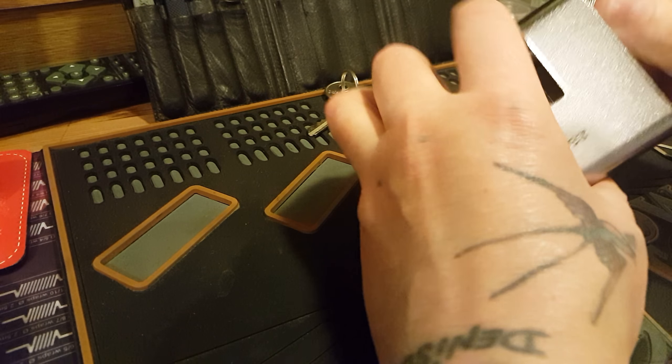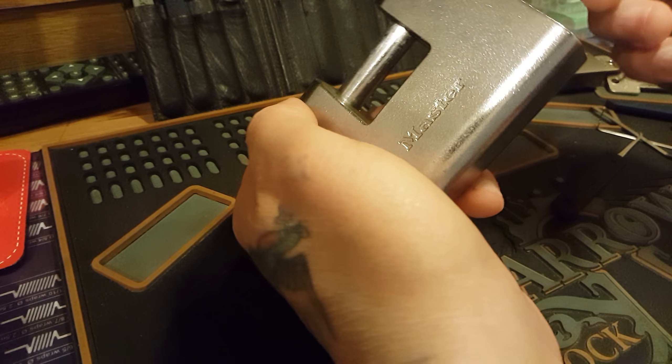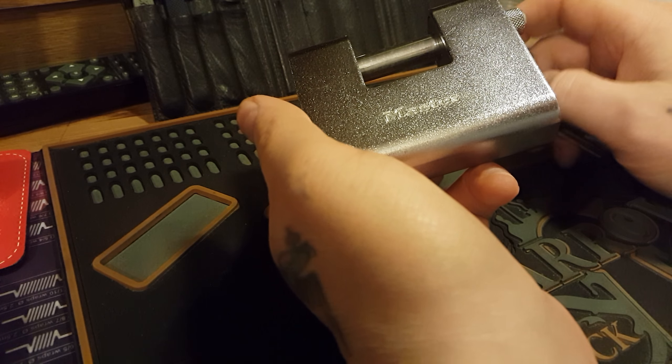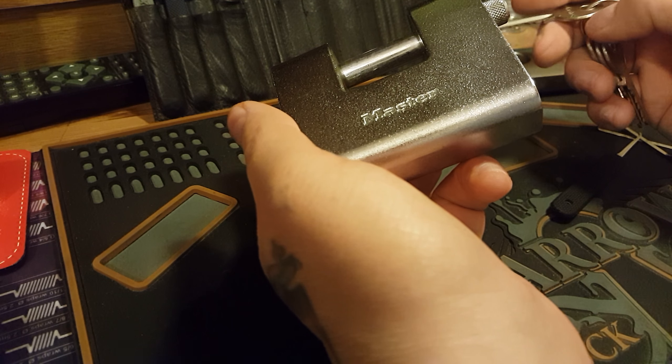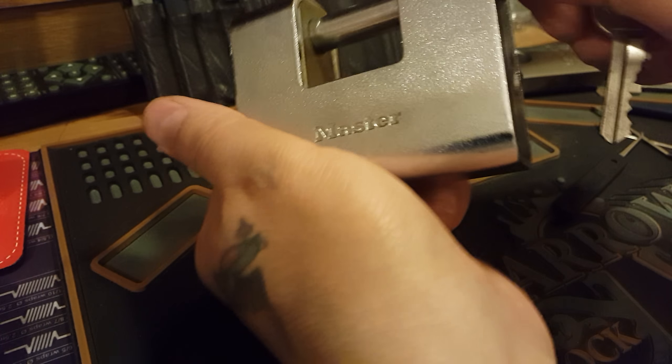I've not been on YouTube in a long time. I've been watching a guy called William Mansell — he probably doesn't know me from Adam — but he's been talking about picking a Master lock, so I thought I'd have a go myself.